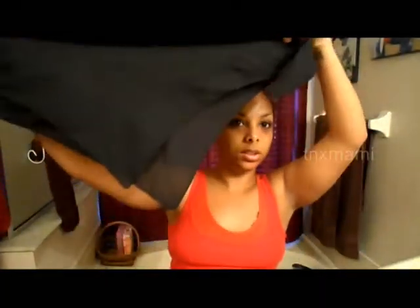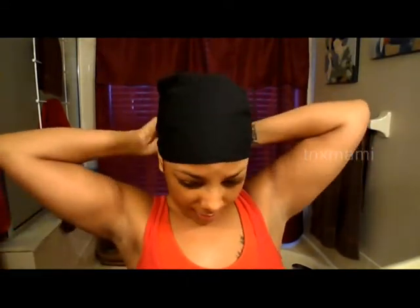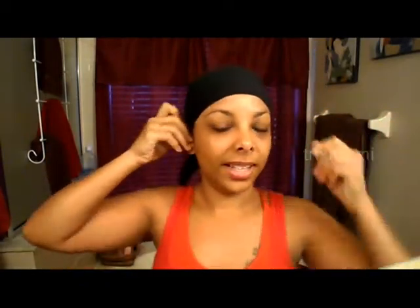Everything stays the same; I don't move it around a lot. Then I make a triangle with the bandana and put it on like a regular headband. A lot of times I'll put the bun a little bit higher and tuck the flap into the back, but I like to pull my ears out.